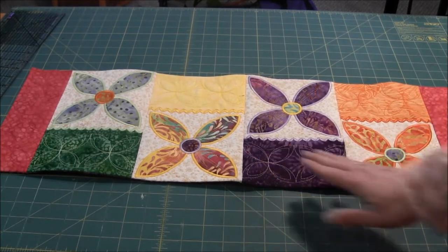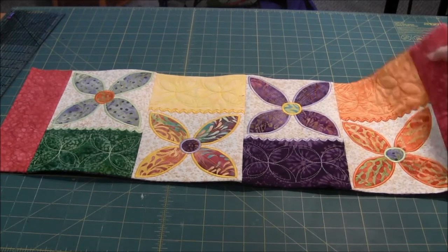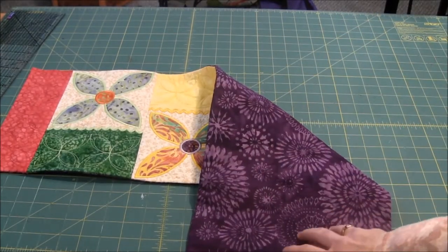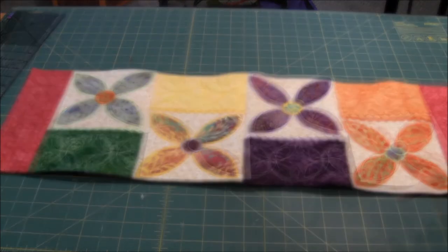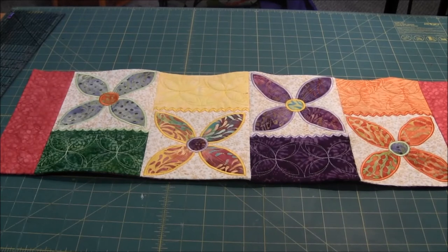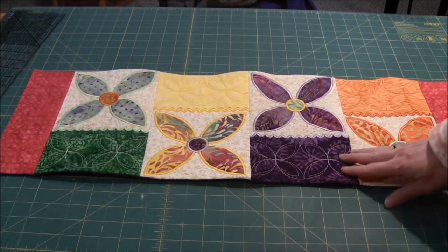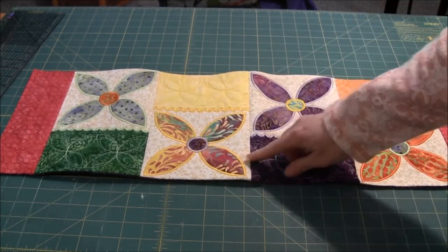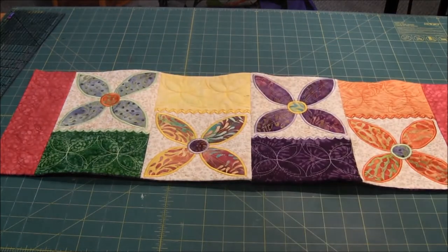Once you have all the blocks embroidered, you sew them together and then sew the end pieces on. All I did was sew a backing onto it by putting them right sides together, then leaving an opening and turning it. I decided not to sew the backing and front together.